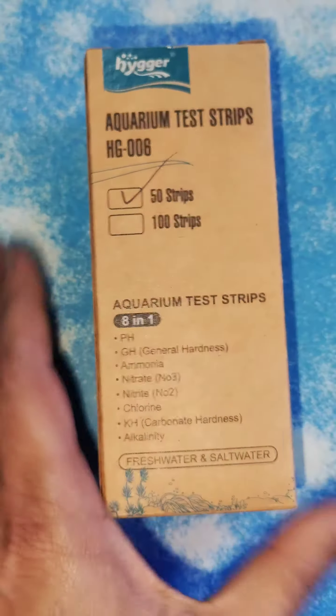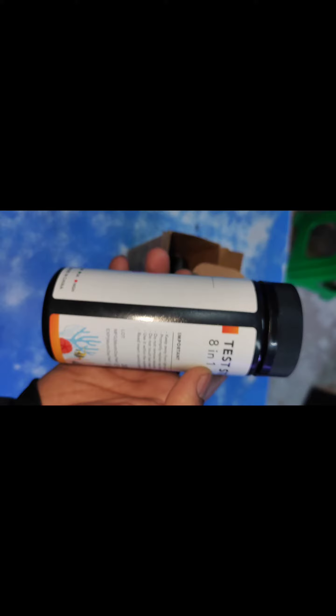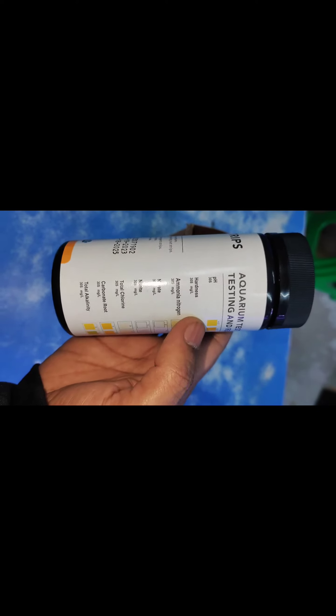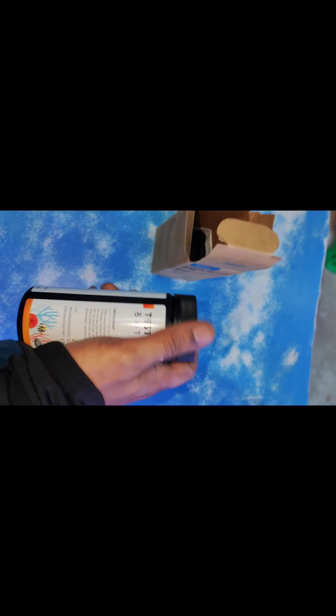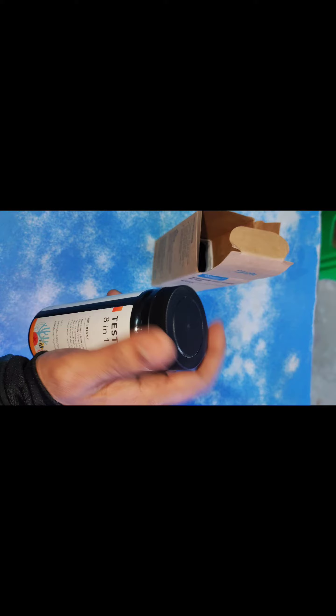Hello everyone. What we're looking at is Haiger Aquarium test strips. We've got this in a packet of 50 strips. We've got this in our store and this is for getting the water parameters up to notch by examining water with this simple strip that allows you to do eight types of different tests. It also has this colorful chart which we can compare when the strip is soaked in water to get the actual result, so that we can keep our tanks and ponds in a healthy manner.